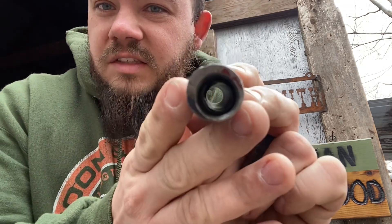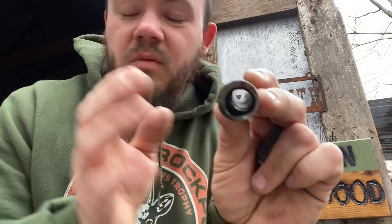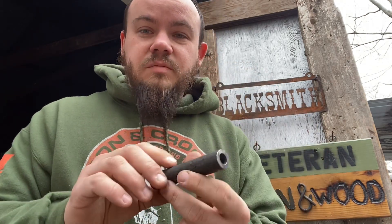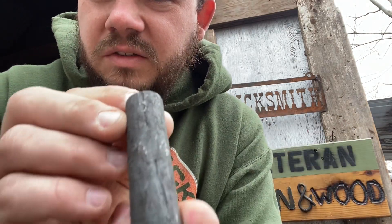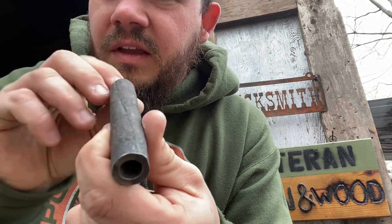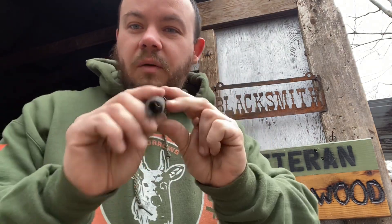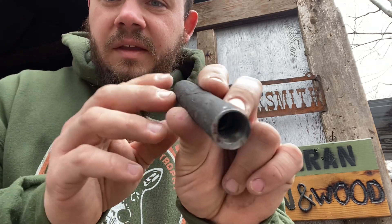I forged these barrels as terribly as possible because I wanted to blow them up. This one drilled off center — see how thin it is right here. You can see the seam on the outside going this way. I welded these in the worst way possible just to see how much you can get away with and still come out with a functional barrel — and apparently it's quite a lot.